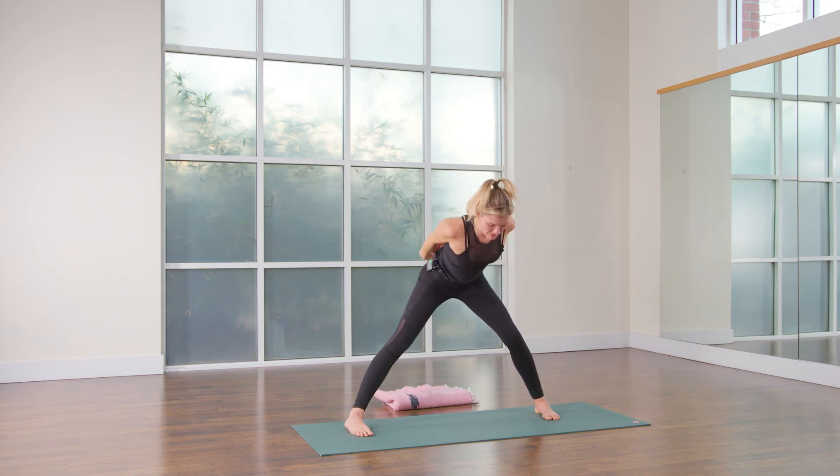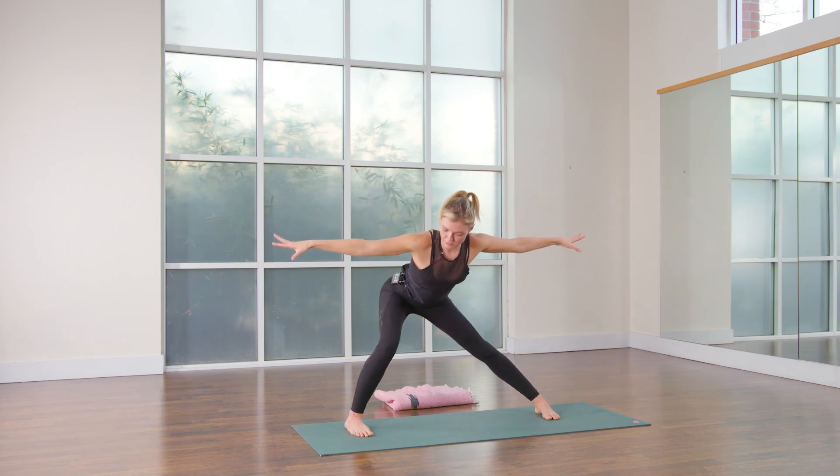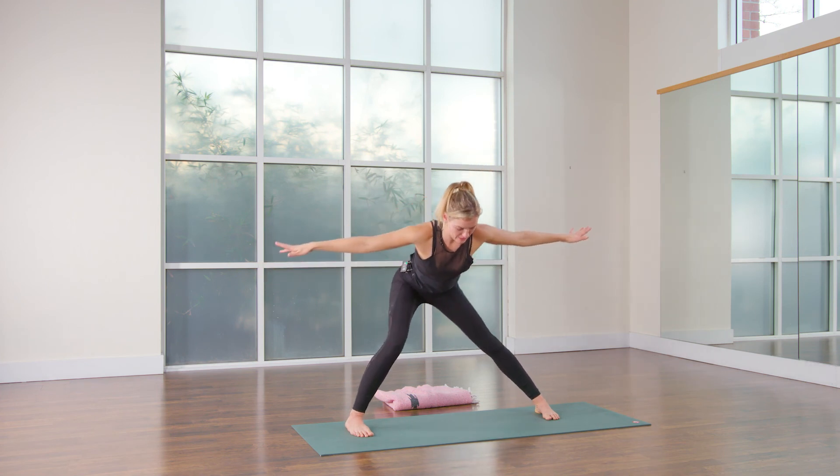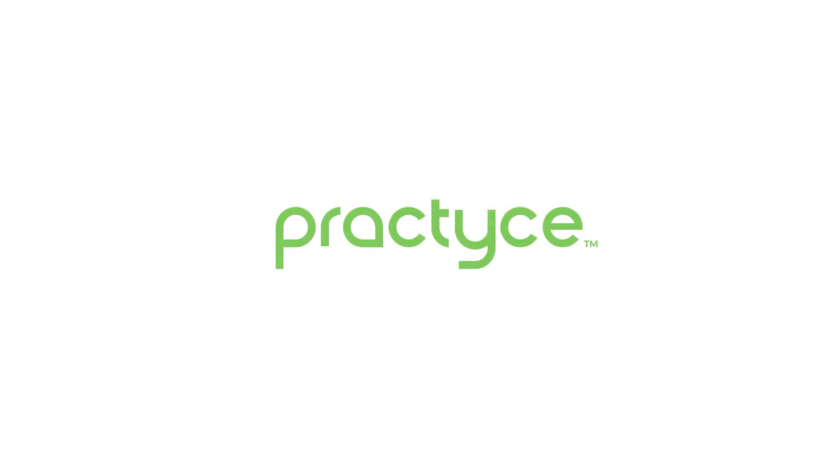All right, inhale, come back up. If this is really easy and you want more, turn your arms out to the side — little wings. So you come and shift from side to side, building up the strength here, that little flow. You're going to sink into the right foot. Let's go.